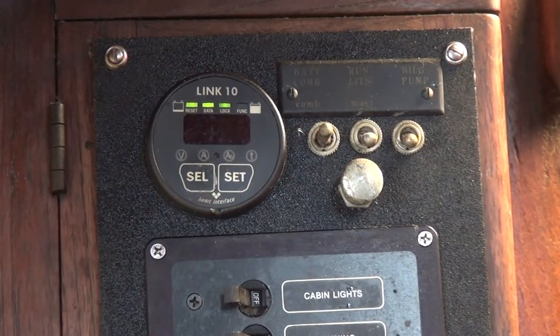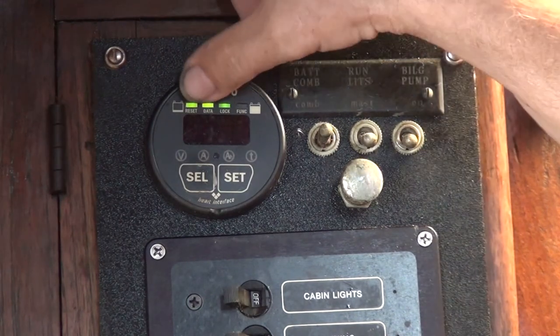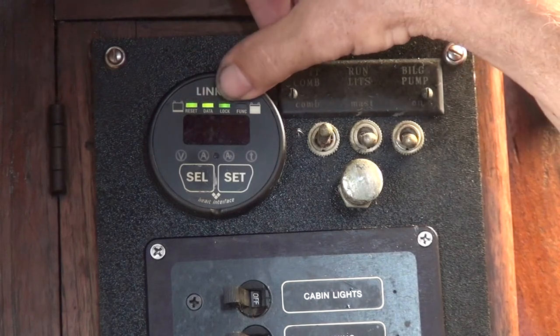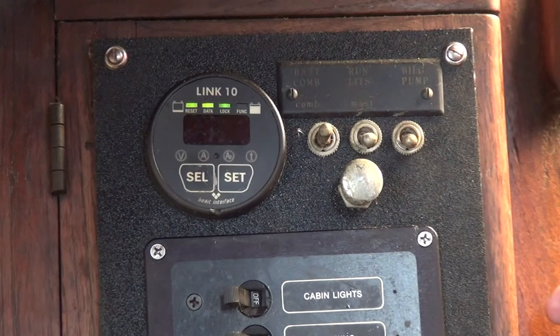Let's go over just a little bit about our gauge. It's called a Link 10, but as I said, there are a number of them that will fit the bill. Ours has four LEDs across the top. You'll see three are lit — that means I've been using about 25% of my battery capacity right now.